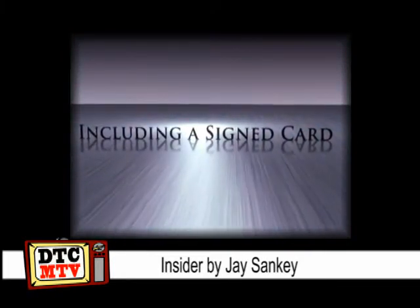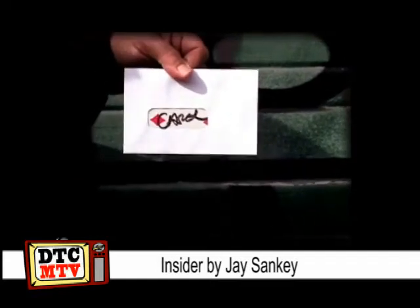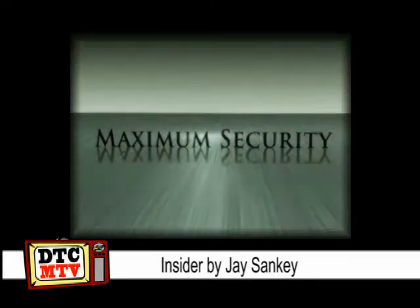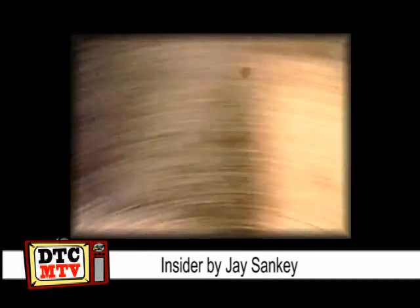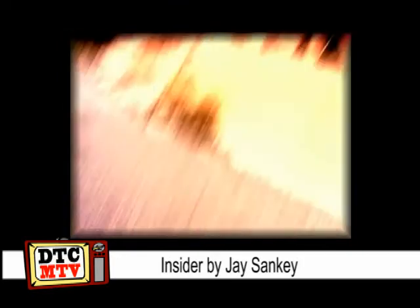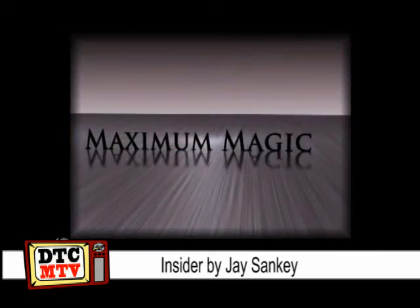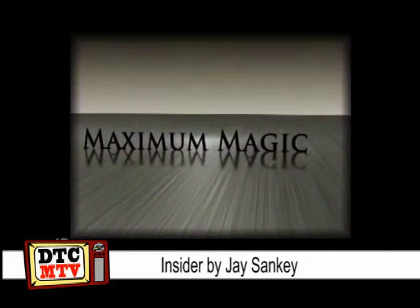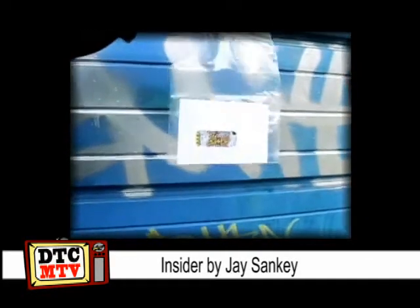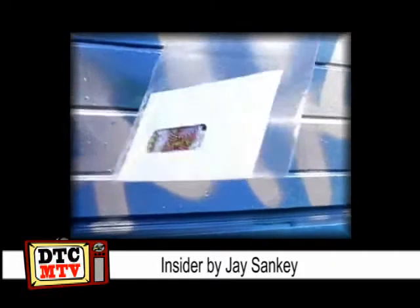Basically you get — it's an envelope. This is the routine: it's a sealed envelope where anything can appear inside — a prediction, a playing card, a bill, you name it. Empty sealed envelope, to the lay person they see it, suddenly their card, their prediction is inside. Clever bit of gimmicking going on here from the Sanky Man.